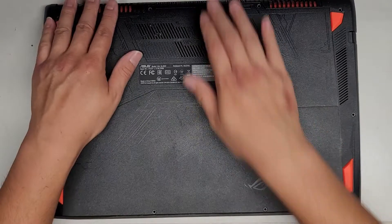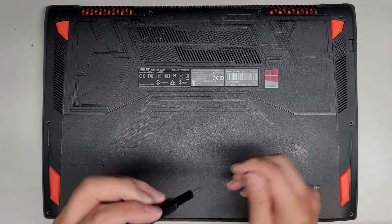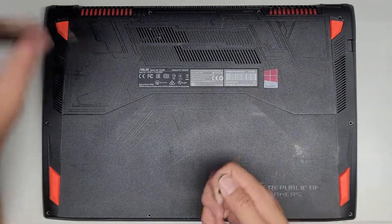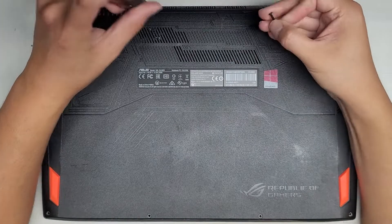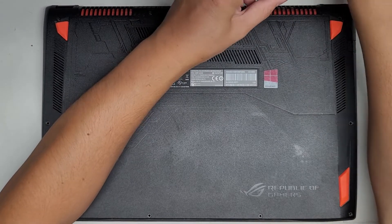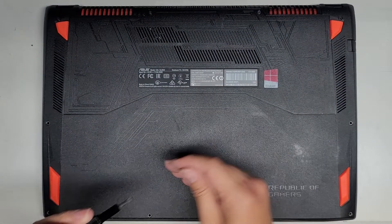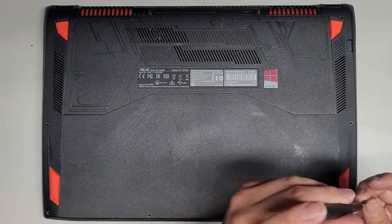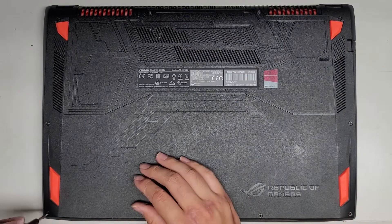Let's go ahead and pop this all back together and power it up to make sure everything's working. The two screws where the laptop opens are shorter than all the rest. It's always a good idea to keep all the screws in order and not mix them up, because sometimes there are slight differences you don't notice. Even if they look exactly the same, you can sometimes cause damage to computers depending on where the screws came from.